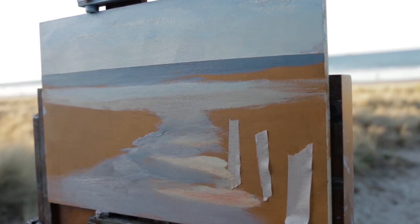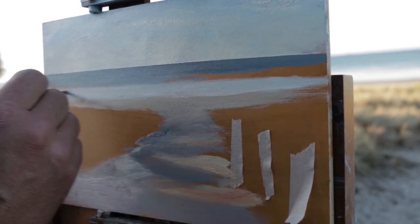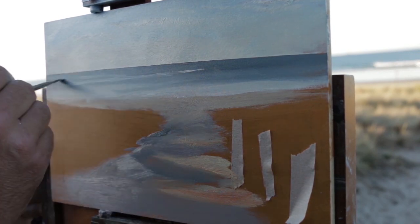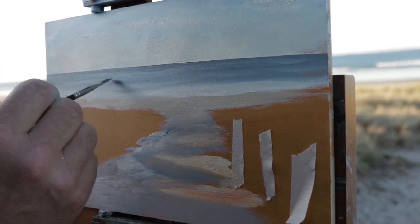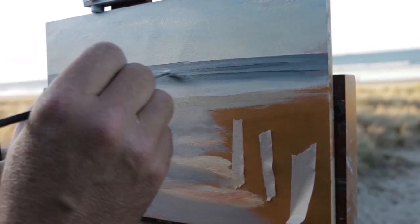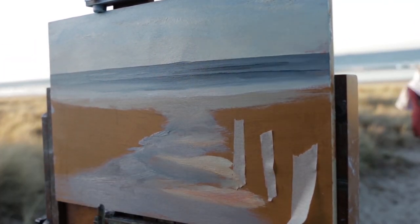I actually struggle doing water wet-on-wet. I far prefer to do water in the studio, wet over dry. But wet-on-wet, I'm learning — I think you just have to put a brush stroke on and leave it alone.